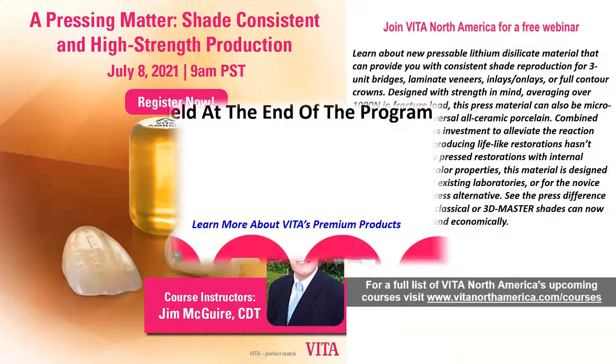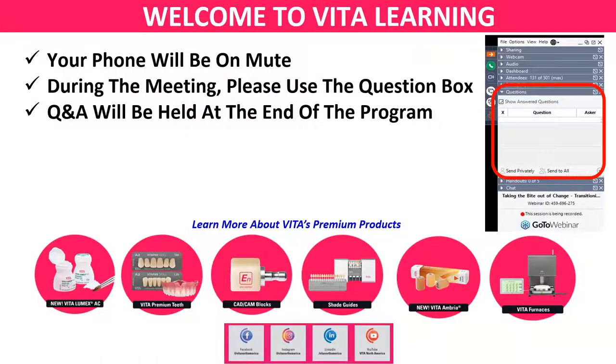I believe everyone can now see the screen, which is always a good thing. Just a reminder, your phones are on mute. I'm here by myself, so I couldn't look at any questions quickly and catch that beforehand about you guys not being able to see the seminar. If you do have a question, go to that upper right-hand corner of your panel, go through the question box, type in your question, and we'll have a Q&A at the end of the session.